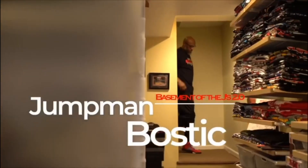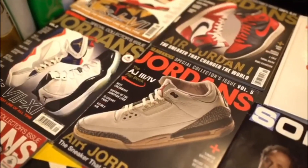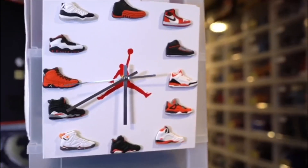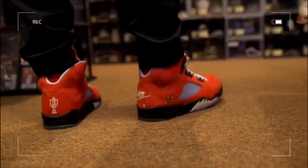What's good everybody? Jumpman Bostic. Welcome to the Basement of the Jays 2.0. I'm an OG Jordan collector. I have some originals and retros. I like to do the comparison videos of the OGs and retros. Check out my videos — I'll be bringing you the old and the new. I like to rock my kicks, so I pull out something new every day. I'm going to bring you some dope videos. Make sure you check me out.